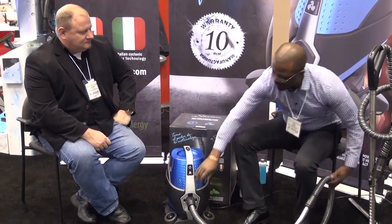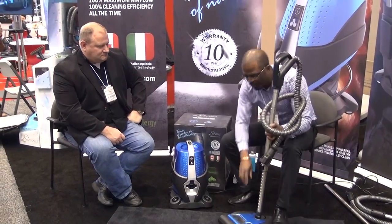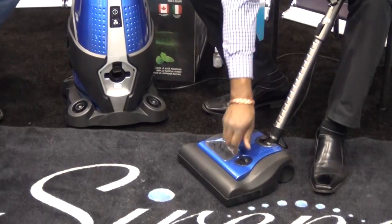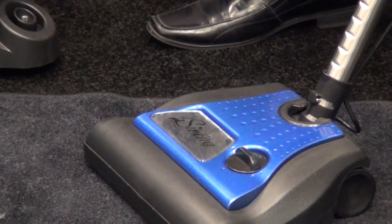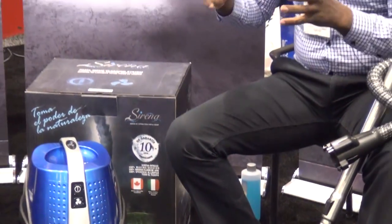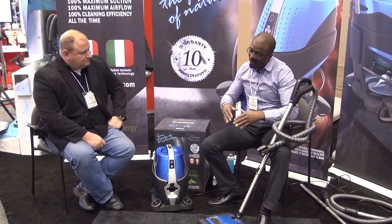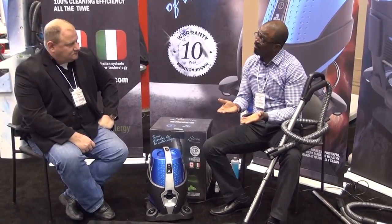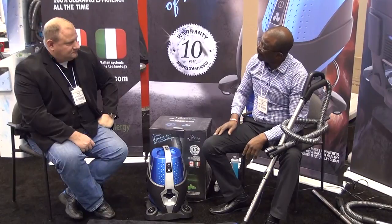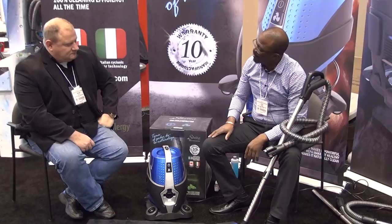For the carpets, you have our premium power nozzle. It has three different height adjustments for your low pile, medium, or high pile carpet. That's going to raise the front up to make sure we have the proper air flow. If you have a really dense carpet and you don't have the ability to adjust that front, it's going to take a nose dive in your carpet and be very hard to push. So a customer is able to adjust it based on the type of carpet that they have.